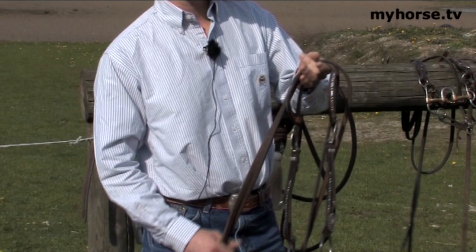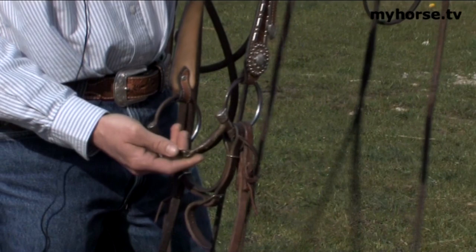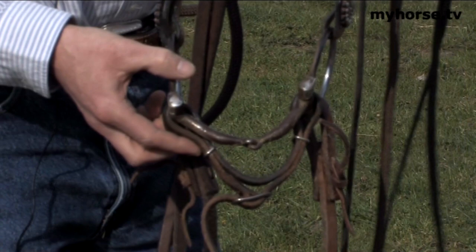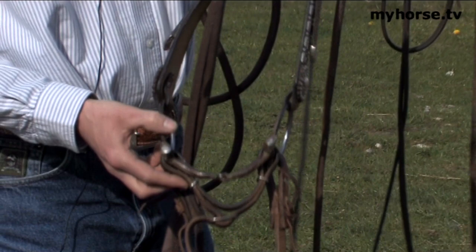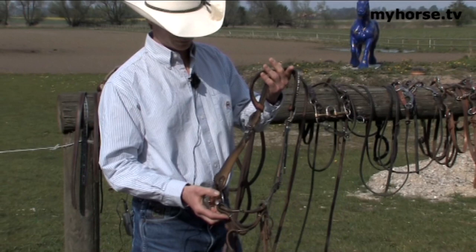Moving along in the horse's training program on bitting, this is a regular snaffle which is broken in the middle as you can see. This happens to be a show bridle on top but that doesn't make any difference. We use this at the late two-year-old stage when we're starting in the round pen again after the side pull, after we've got direction on the horse, and then we bring this on through their three-year-old and four-year-old year. It works on the corners of the mouth and the pressure is equal — if you pull ten, that's what you get. It's very simple.